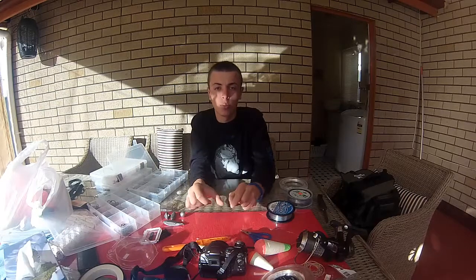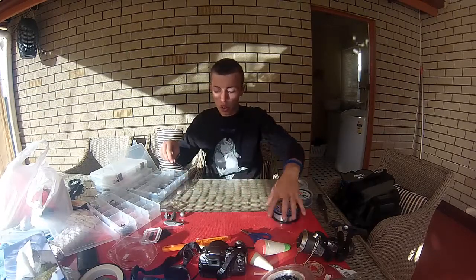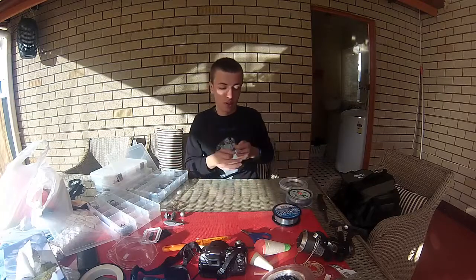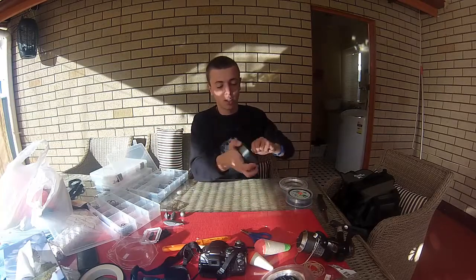Hi, I'm going to show you the running ball sinker rig. It's one of the simplest rigs you can tie and it works effectively for any angler targeting species.